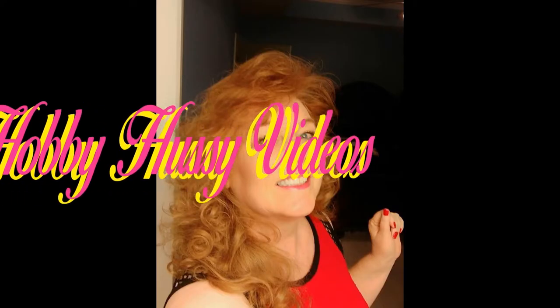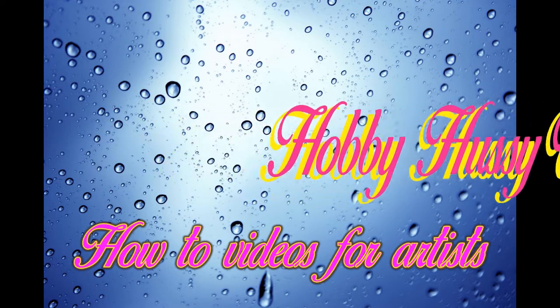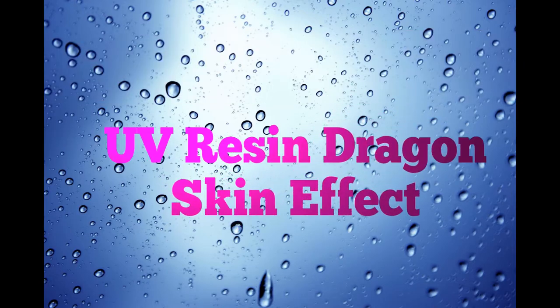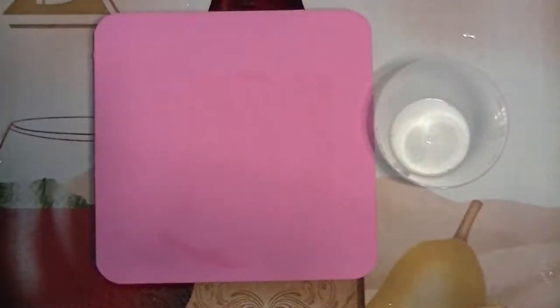Hi everybody and welcome to another edition of the Hobby Hussy. Today I am going to be making a dragon skin bubble effect on this coaster. This is what it looks like at the end, and I start out with a little square wooden coaster that they sell at Michaels.